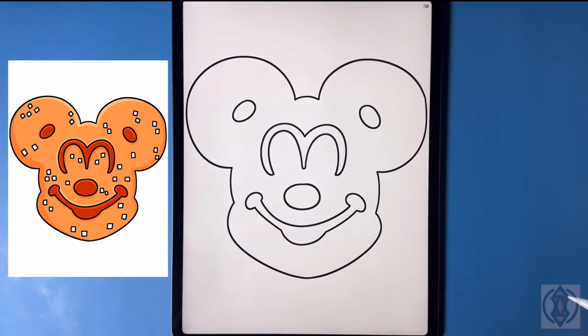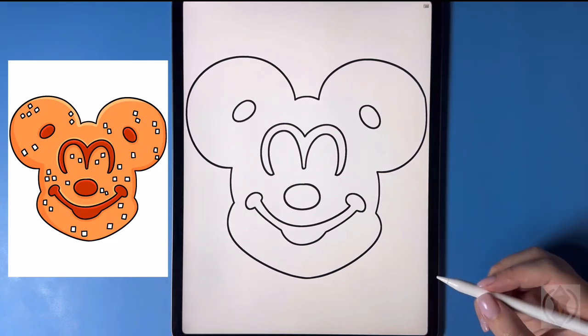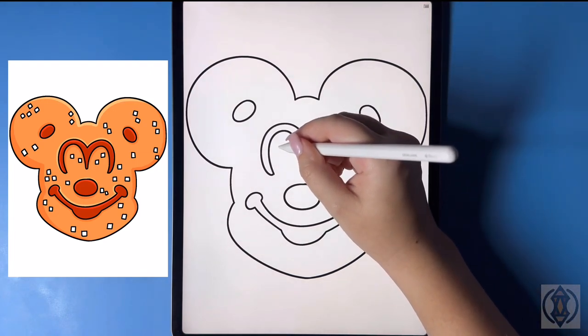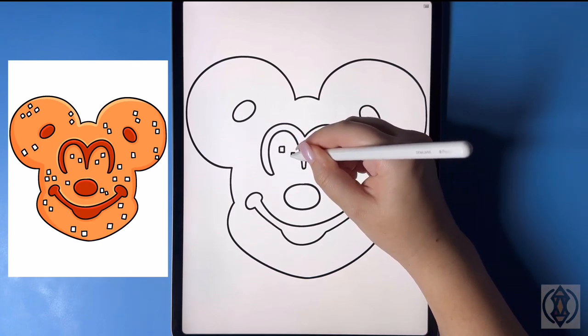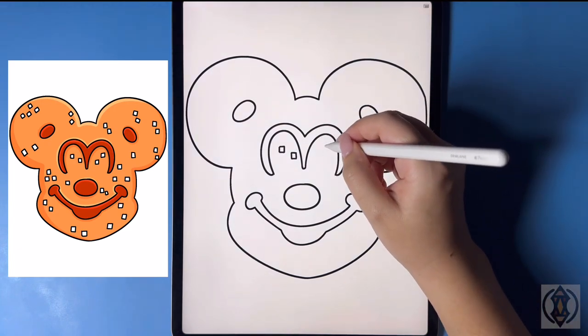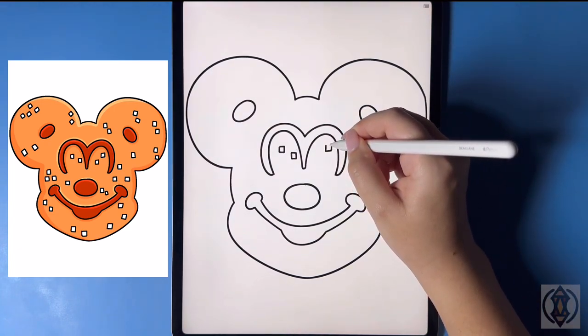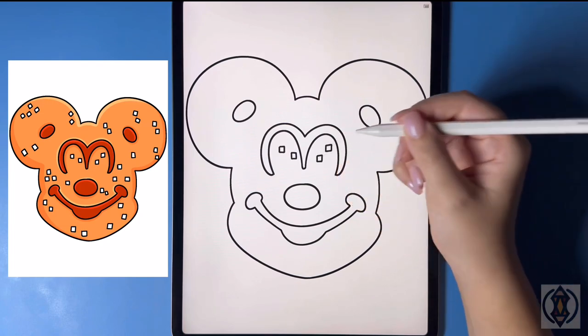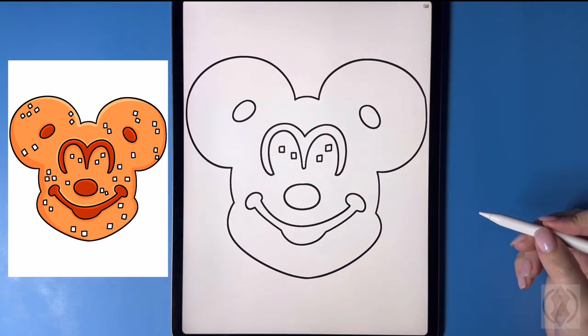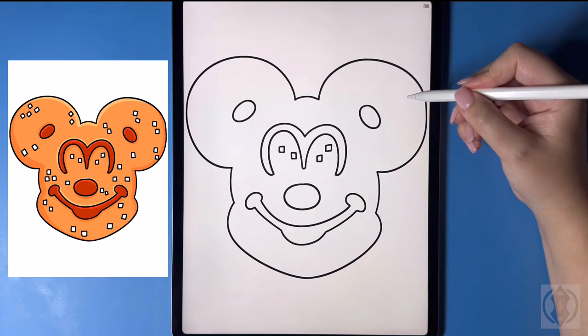Now that we have our face framed in, we're going to come around and draw in some squares for the salt. Let's start on the left hand side here on the eye, drawing a small square. We'll move down on a diagonal, then moving over to the right on the top and then down on a diagonal again. Let's move over towards our right ear now and draw some more squares in the corner.